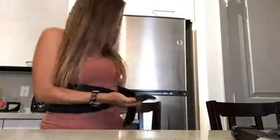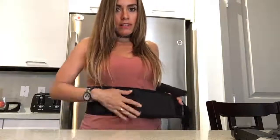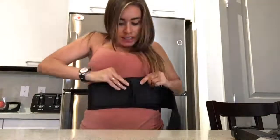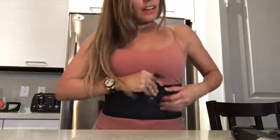Let me put this on for you guys so you can see. I just wrap it around, grab it, and try to pull it as tight as I can, try to align it and hold it. Of course, I normally will put it underneath the shirt, but I'm just showing it over the shirt for this video.